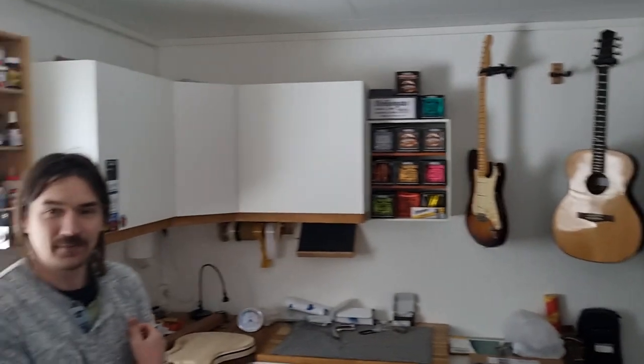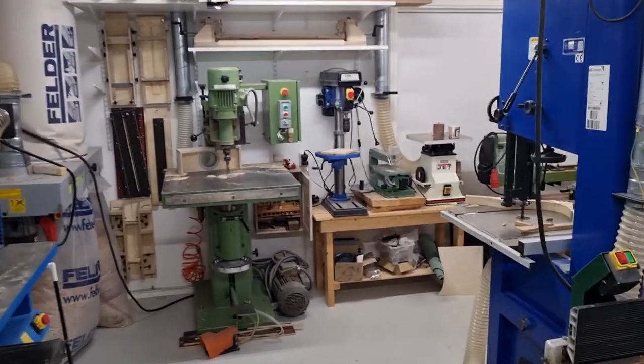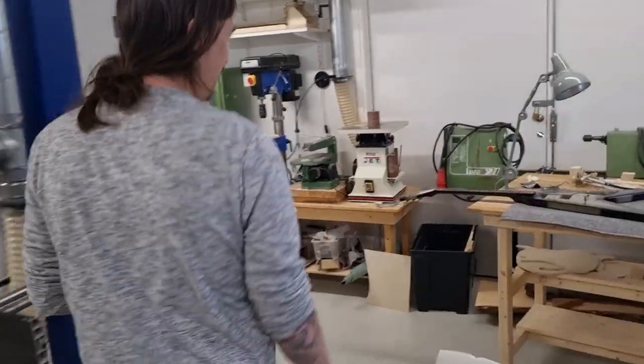Now we are in Sandviken and this is Mr. Thomas Berg. Hello. What do you do for a living? I work as a luthier and build and restore guitars. And you have a guitar for me today that you've been working with. Yes. Will you show me, please? We haven't put the pickguard on yet because we're going to change the pickup and stuff, but — here it is.